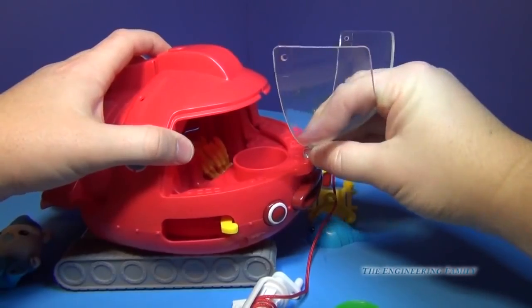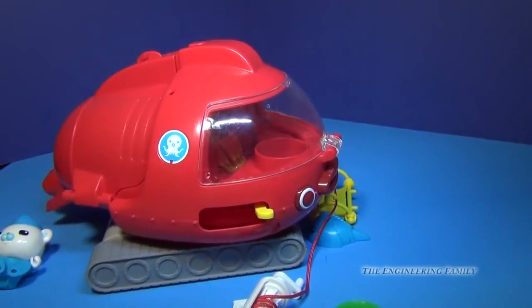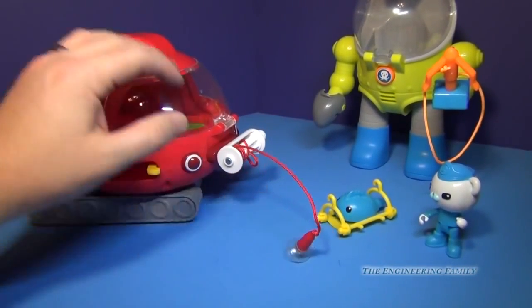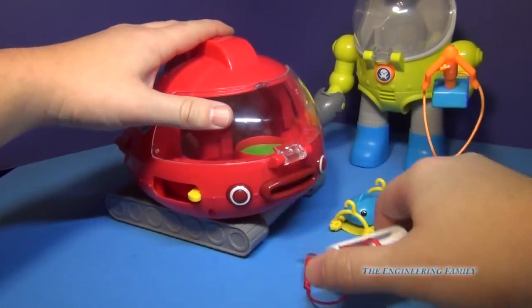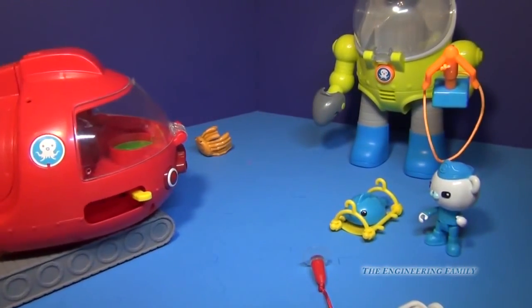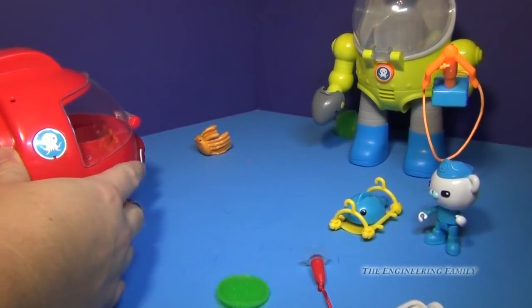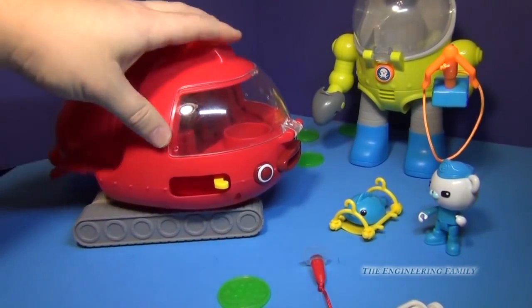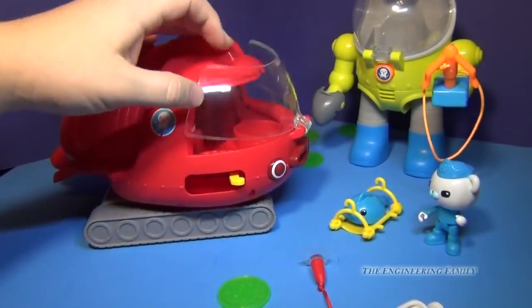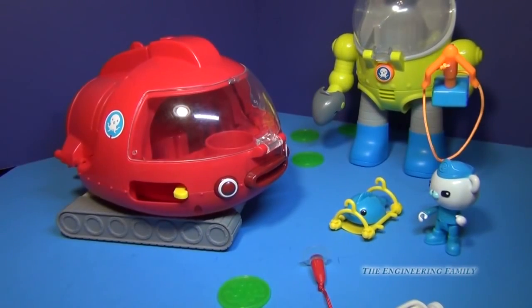One thing about it is the windshield has a tendency to come off, which I wish was held on a little bit better. But that's really the only negative to the whole vehicle. You can also have the winch right on the front even with the Gup-X fully assembled, and pull it back off when you need to fire your slime. The windshield not fitting as securely as you'd hope is a bit of a flaw.